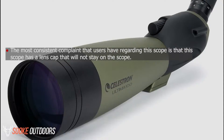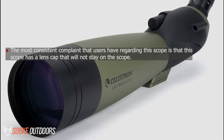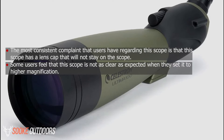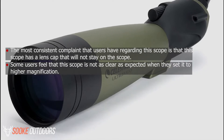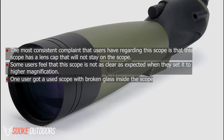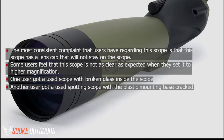Cons. The most consistent complaint that users have regarding this scope is that the lens cap will not stay on the scope. Some users feel that this scope is not as clear as expected when set to higher magnification. One user got a used scope with broken glass inside, and another user received a used spotting scope with the plastic mounting base cracked.